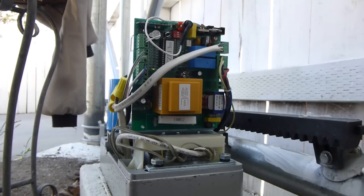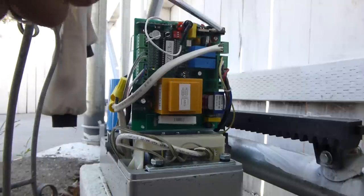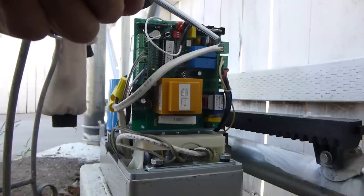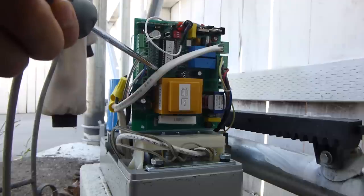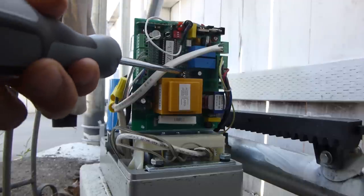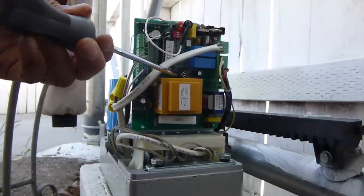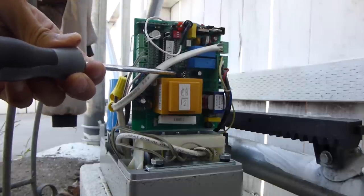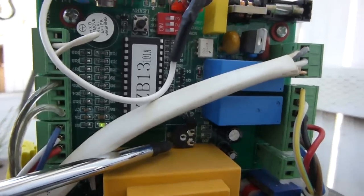Now the gear is up and the opener is bolted down — next will be the wiring. The white cord here is the main power supply. Just make sure you get the live, neutral, and ground wires right. There is a power indicator on the board that turns on when the power is connected. I am pointing at a potentiometer, which you might need to tweak if the motor needs more or less force. Just use a small flathead screwdriver to turn it.